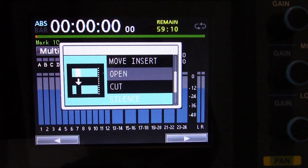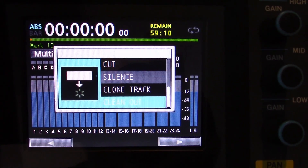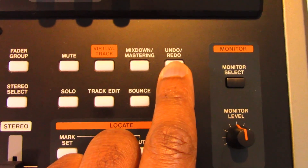Additional functions include clone track, which duplicates a track, and clean out, which deletes the track. Don't worry — an undo function can be used to restore any track edit to its previous settings.